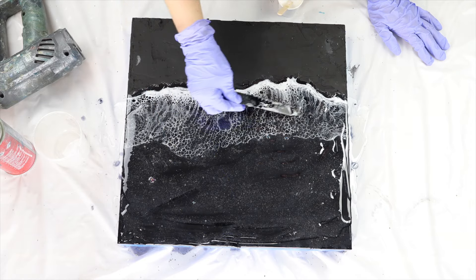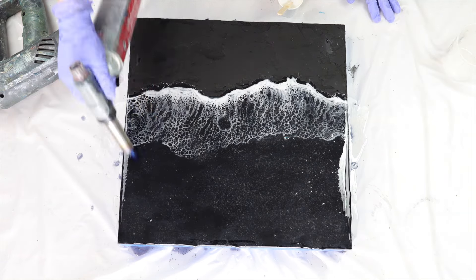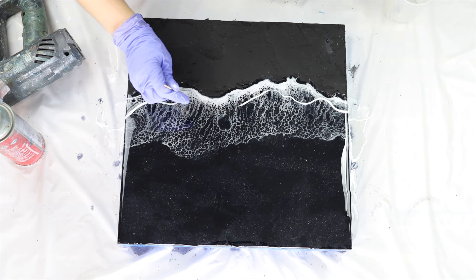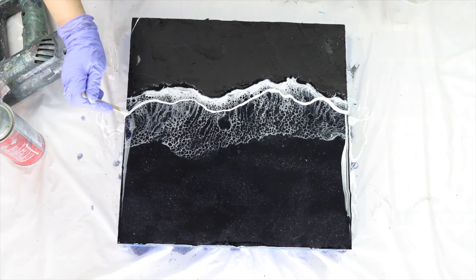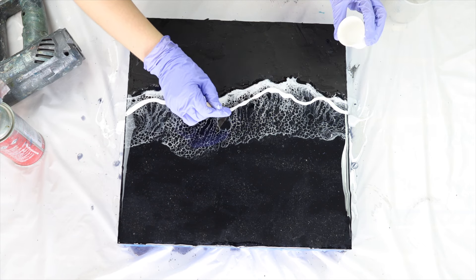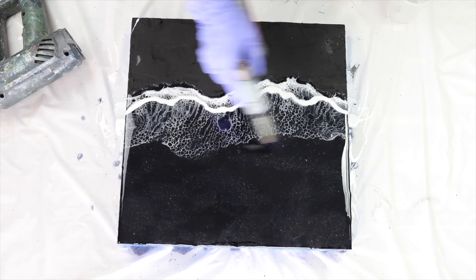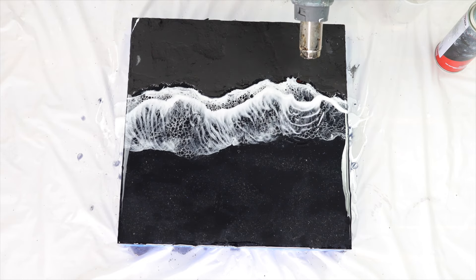I let that completely set before doing the next layer. The reason I don't do both waves in one layer is that it's really hard to keep them clean — when you go to blow the second wave you end up ruining the first. So I let it set and then go back in, doing all the exact same steps as the first wave layer. You can place this second wave as close to the shoreline as you want or further back; for this piece I wanted overlapping waves so I only went a little bit further back from the original wave.